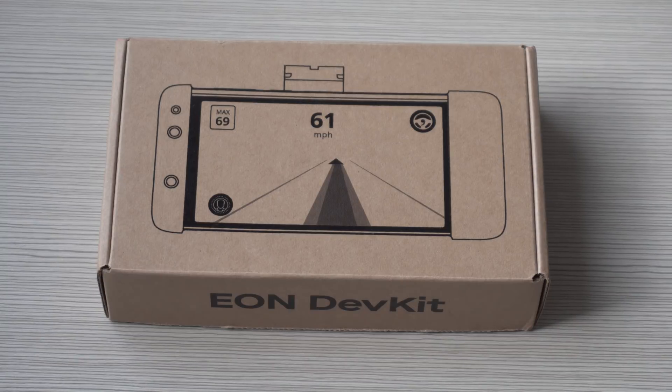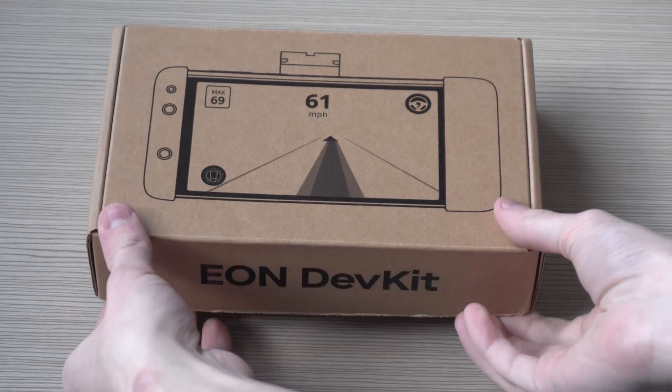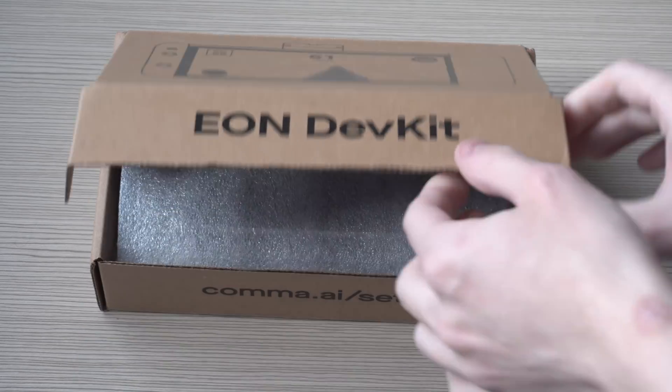How's it going everyone? Virtually Chris here. In today's video we're going to be showing how to install OpenPilot on the Eon Gold dev kit.